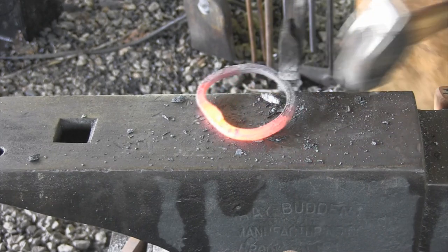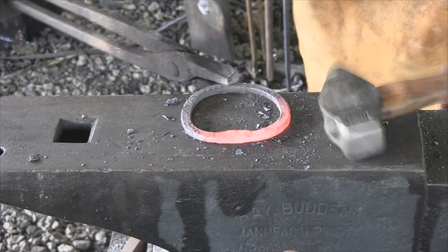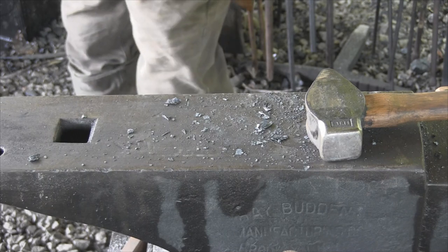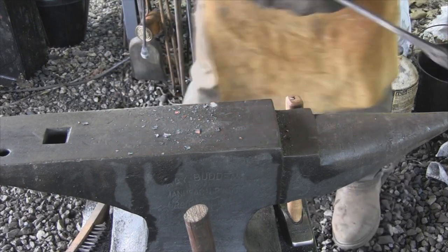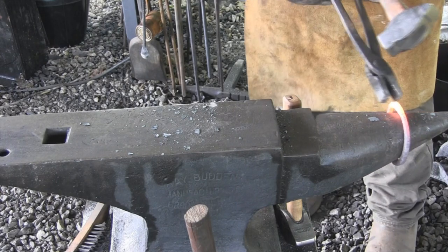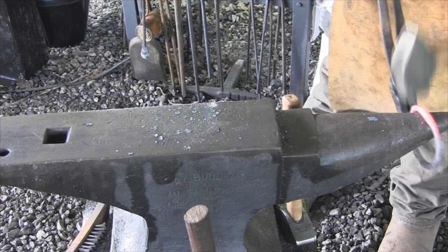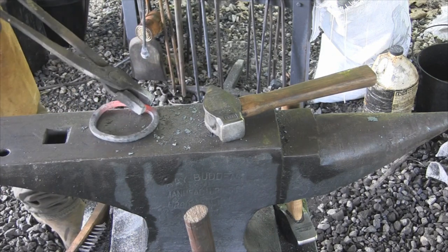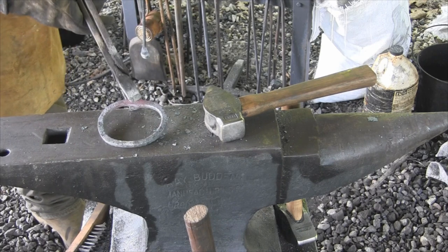I've got one tag right here — that lip I said I wasn't worried about — that didn't weld. That's the only place that didn't weld right there. I'm going to heat that thing up one more time to see if I can concentrate one blow right there and get that to weld. Other than that, I think we're welding. Oh yeah, that's a nice solid weld. Now we just need to get our piece shaped back into a circle again. We have a solid weld now, for sure — no doubt about it.